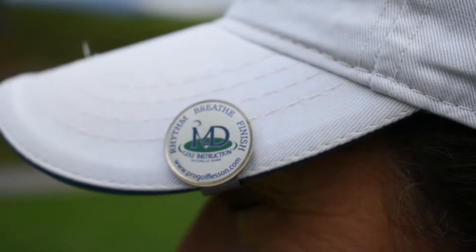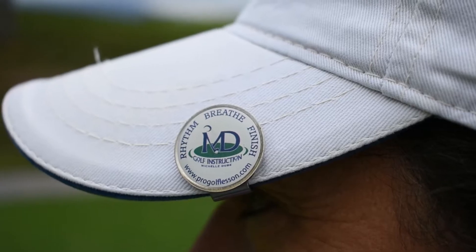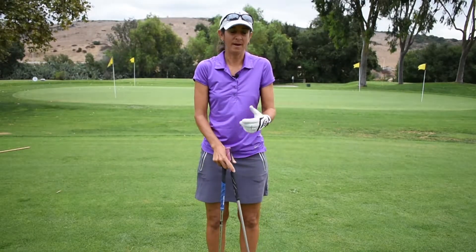Hi, I'm Michelle Dubay, LPGA Master Teaching Professional here at Taharis Creek with today's Monday Mulligan. Today's tip is on club fitting. As a woman, I have really large fingers, so I need a larger grip.